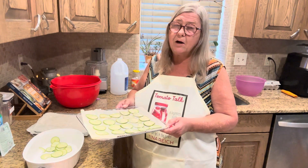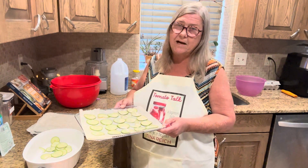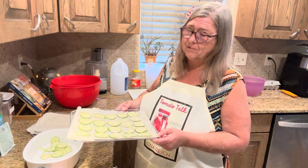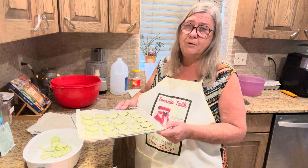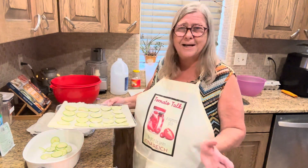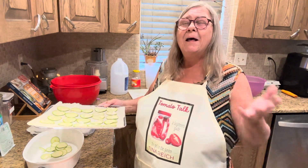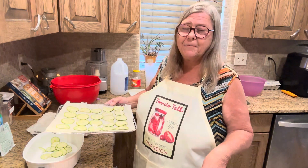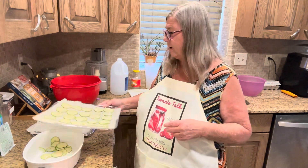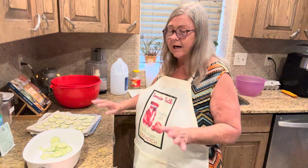Depending on the weather — if it's raining and overcast it can take longer to dehydrate. I'm going to put them on for four hours to start with, then check in and see where they're at. If they are not crispy, I want them crispy. So now that you know the process, let me get this loaded up and turned on, and I'll be back when we have crispy zucchini chips.